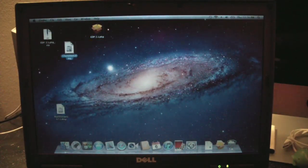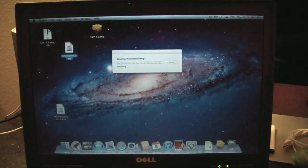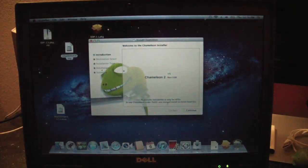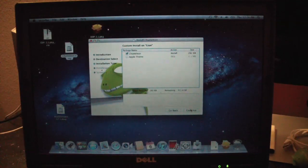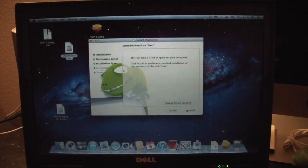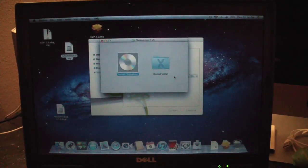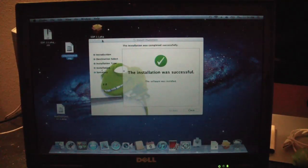Let's install Chameleon first — that'll make the hard drive bootable. This is version 2 rev 1598 which came from the Chameleon list. Installing it on Lion — installation was successful.